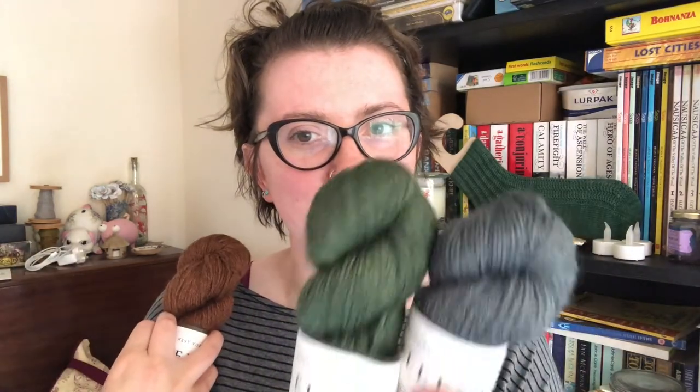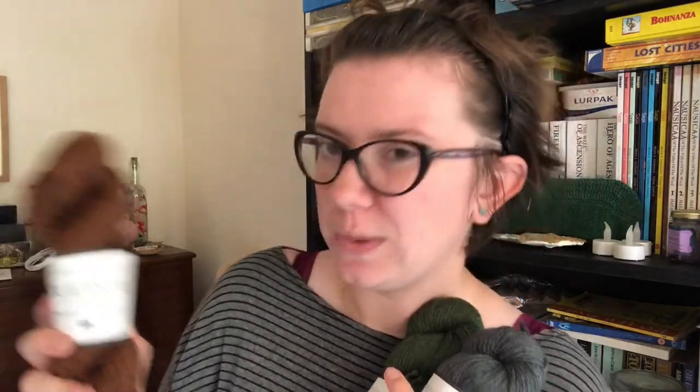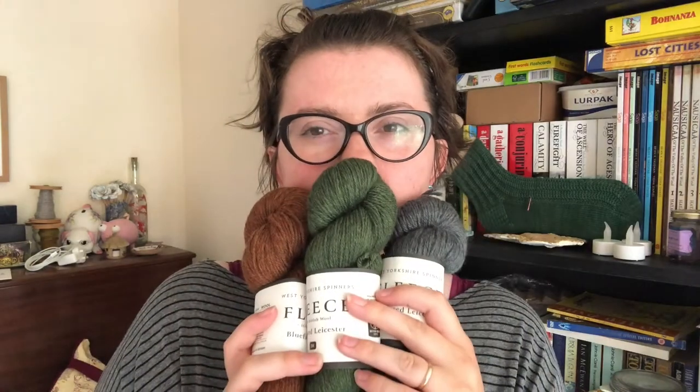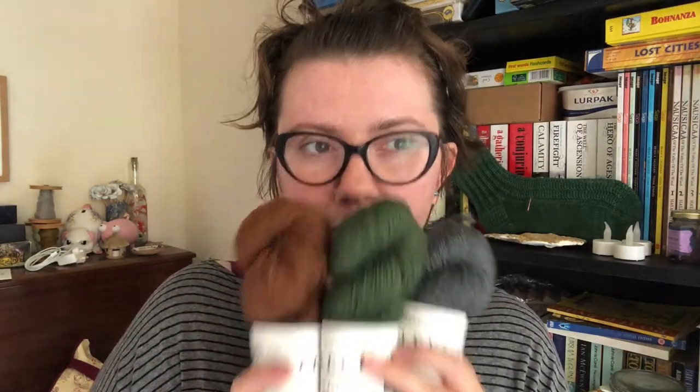I haven't decided which colorway to do for which child yet. Rory, my youngest, has got red hair, so I'm wondering whether the orange would enhance that or clash — he might look good in the green. And Aiden, who's blonder, might look good in the rust brownie orange. Maybe I need to hold them next to the children. These are going to be Christmas presents for them. The yarn smells a little bit sheepy but not really sheepy, and it's soft — not super soft but not scratchy.